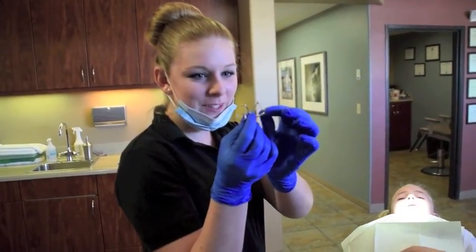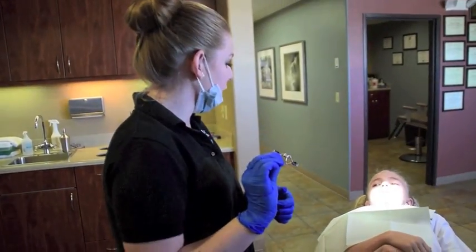So this is Alexa's palatal expander. It's going to go in this way. I'm going to mix up the glue and we'll put it in, okay?